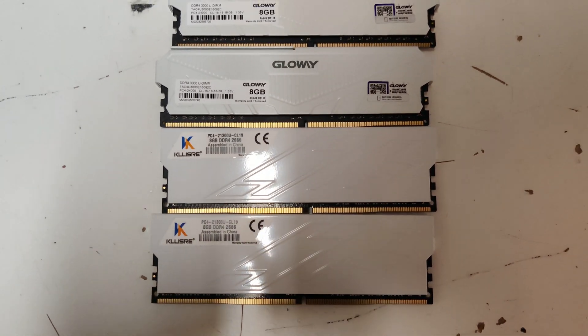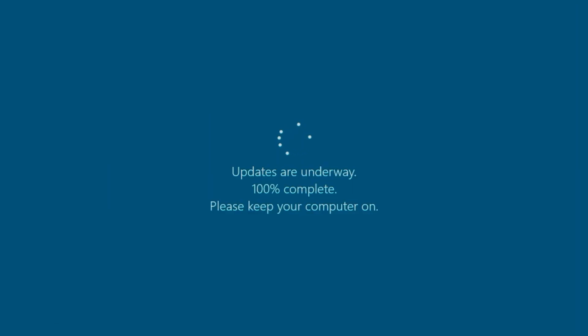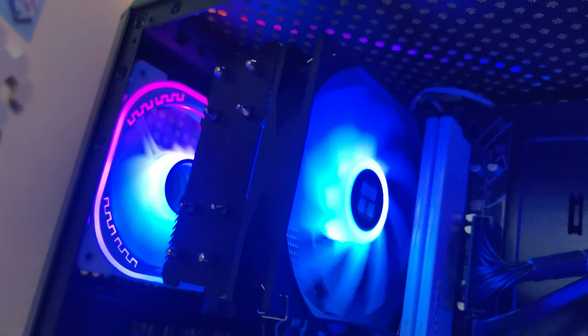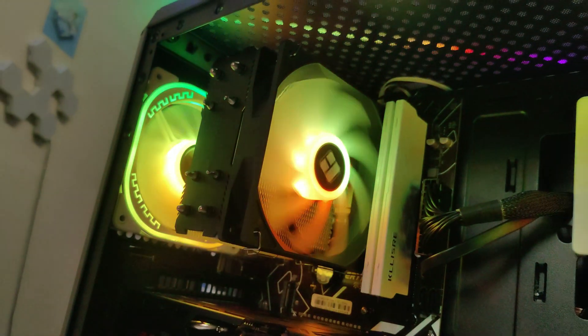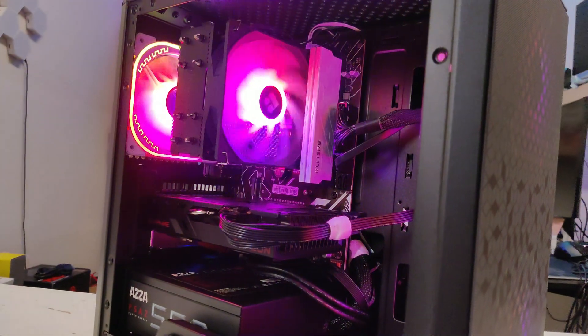On top of that, turning on the OC feature actually gives me a lot of blue screens of death in Windows. Also, the smart fan feature does not work on any port other than the CPU fan port. So if you plug a fan into any of the other ports on the motherboard, the fan will run at 100% fan speed.